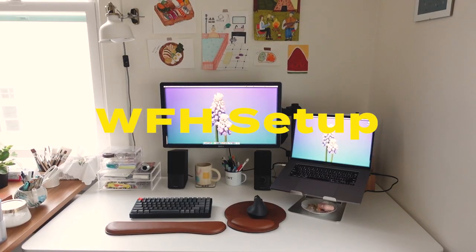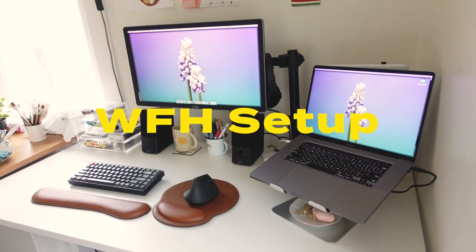Hello, I'm Christine. This was a highly requested video and I'm finally doing a tour of my home office desk and work from home setup.